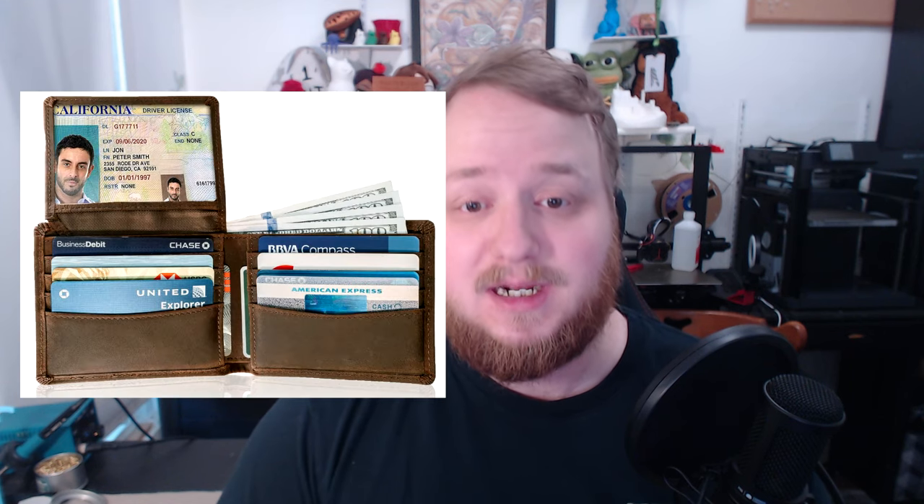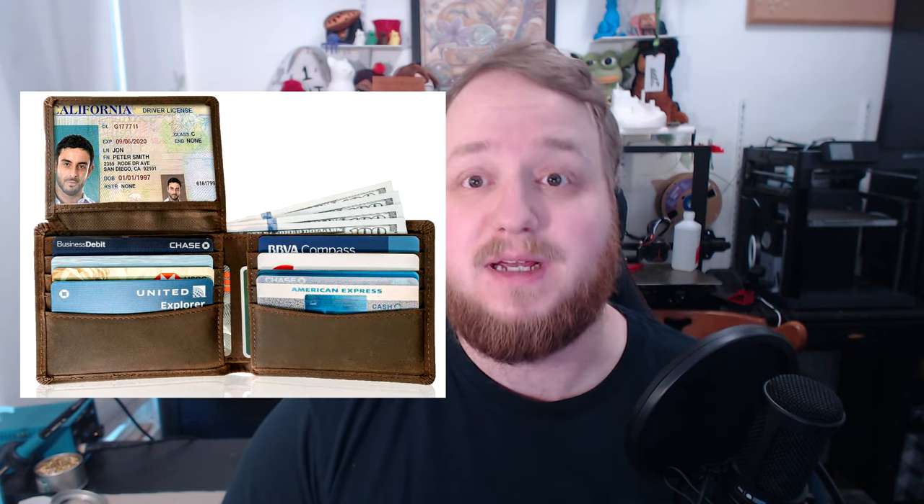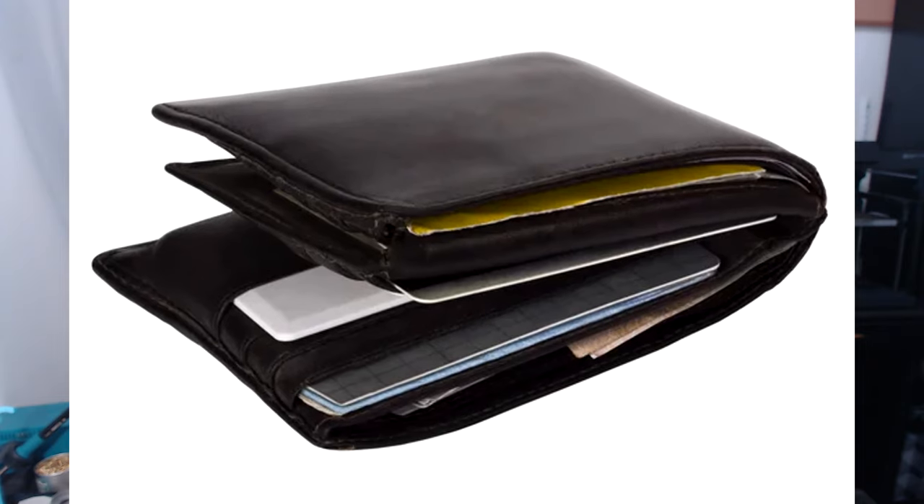Hello everybody, welcome back to your weekday weekend. I love a standard leather wallet. They look good, they provide organization, I can keep everything I need with me, including cash. But my butt hates them. They're thick, bulky, and after a few months they start looking ratty and they start falling apart.